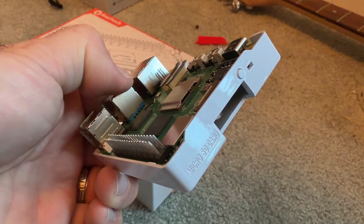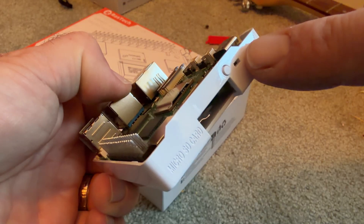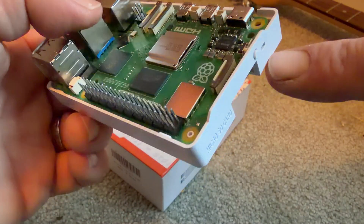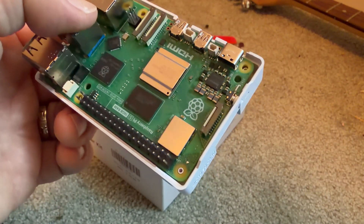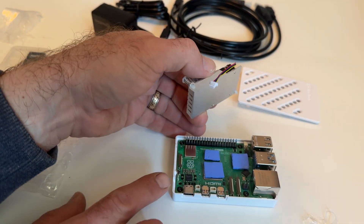So if you're trying to turn this little machine into a retro emulation box, a media server, or even a mini workstation, that GPU is really going to help. And that 16 gigabytes of RAM is going to keep it running perfectly.